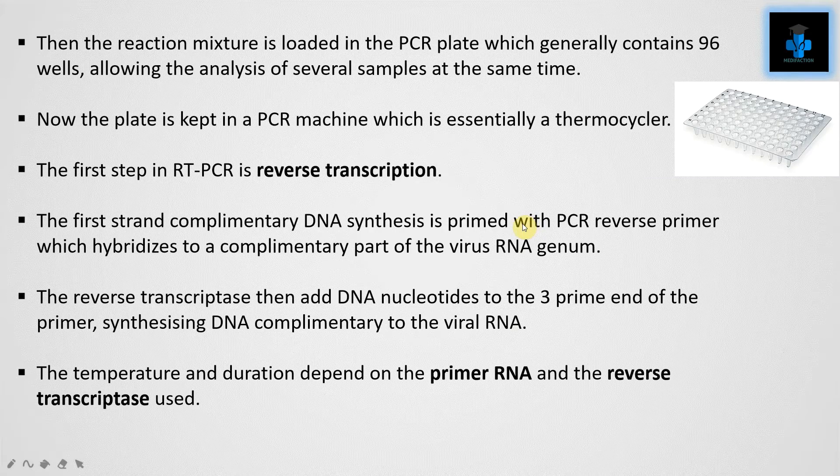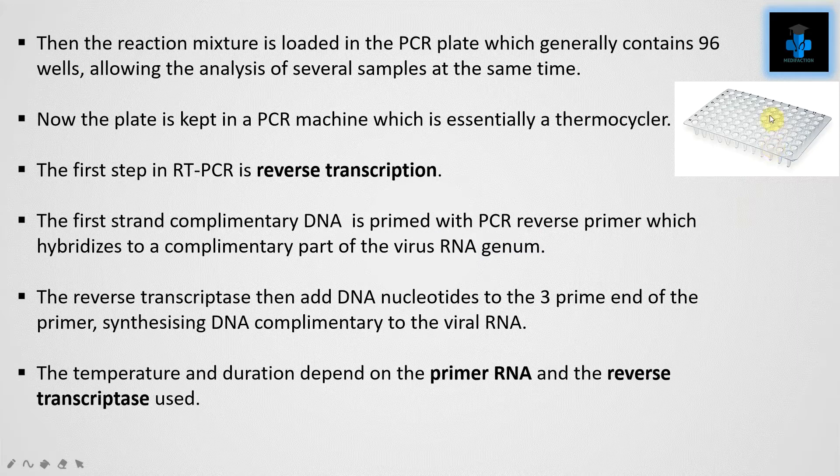The reaction mixture is then loaded into the PCR plate, which generally contains 96 wells, allowing the analysis of several samples at the same time. The plate is then placed in a PCR machine, which is essentially a thermocycler.